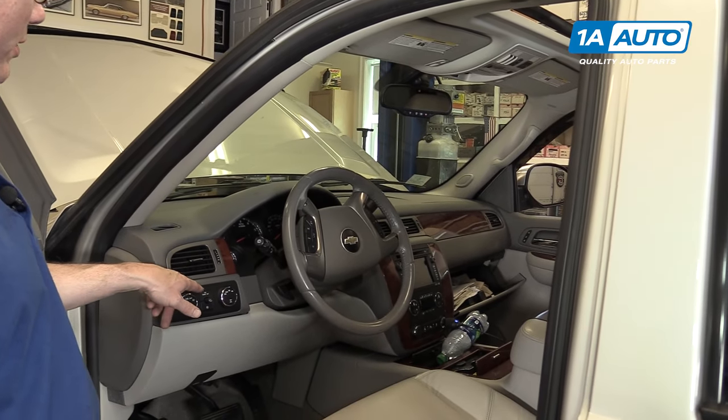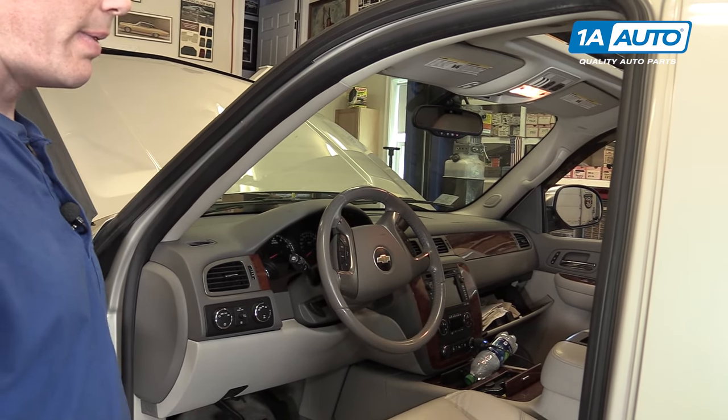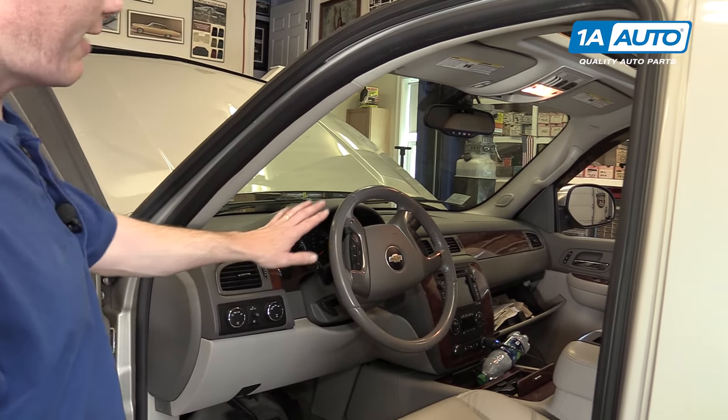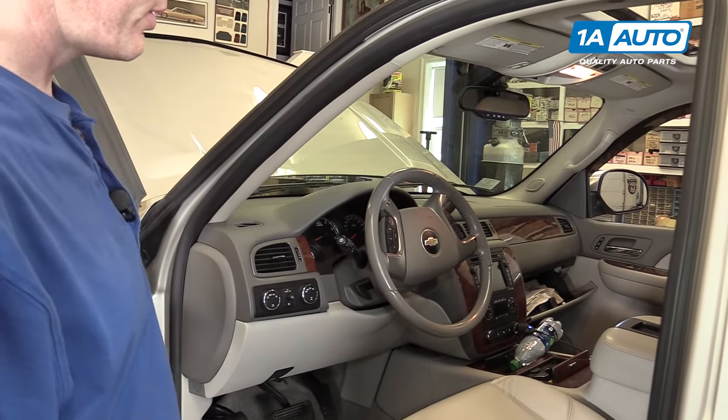And that way you don't have to worry about it. Once you want your dome lights to work again, unclick it and your dome lights will work. That just protects your battery — these vehicles have battery run-down protection, but it protects further your battery from getting run too low.